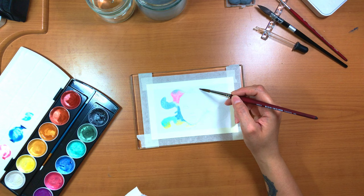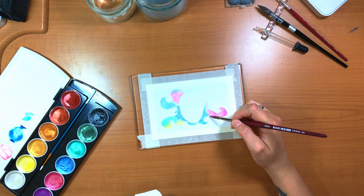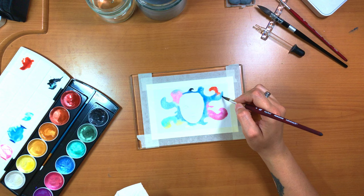I started with a very light sketch done with a gray col-erase pencil by Prismacolor. The first thing I noticed about this set is that they activate very easily, and I feel like the pigment load is pretty good — the variety of colors is very nice.